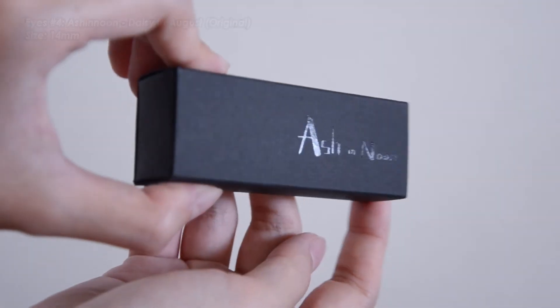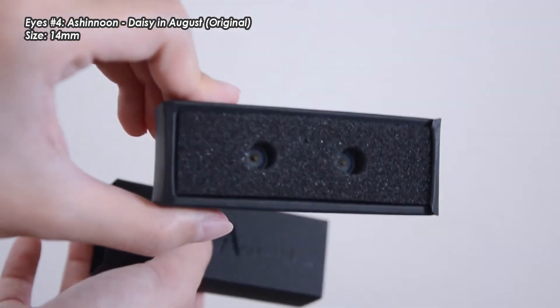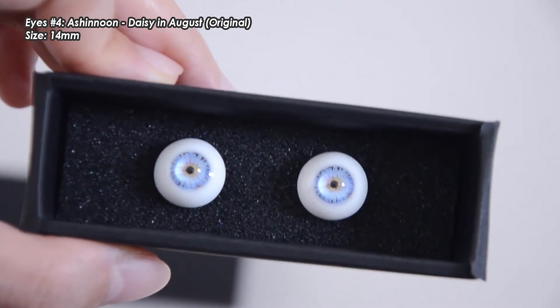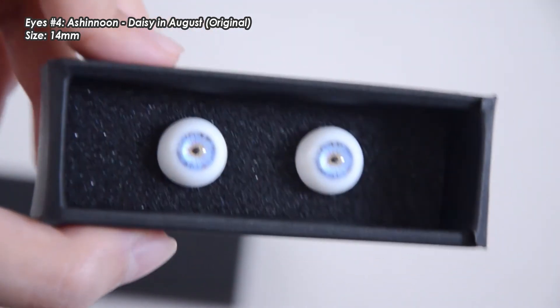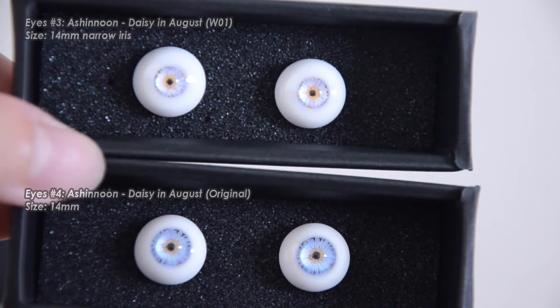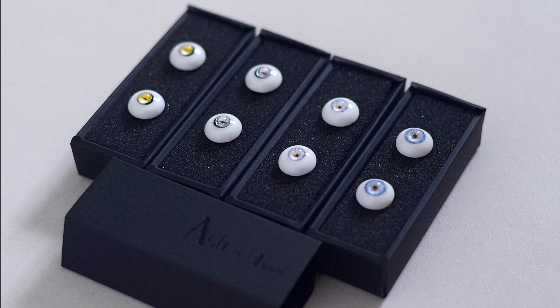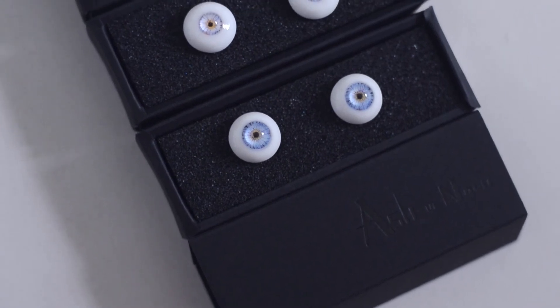The fourth and last pair is Daisy in August Original. This is the only pair in a slightly different size — it's 14mm but the original size iris, which I believe is 7.4mm for the pupil size. You can see that the pupil is taking up visibly more space than the narrow iris one, and the blue in this case is a bit more vivid. Here is a comparison of the narrow iris with the regular iris size — the difference is quite visible. Here are all four pairs from the front and from the side. You can see the regular pupil actually has a much bigger dome because the pupil is a bigger size.